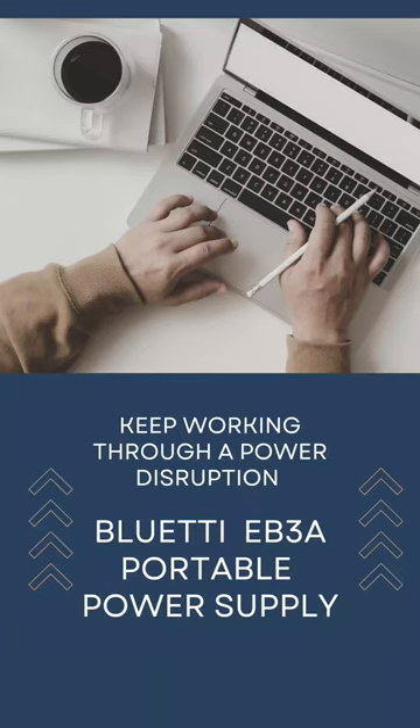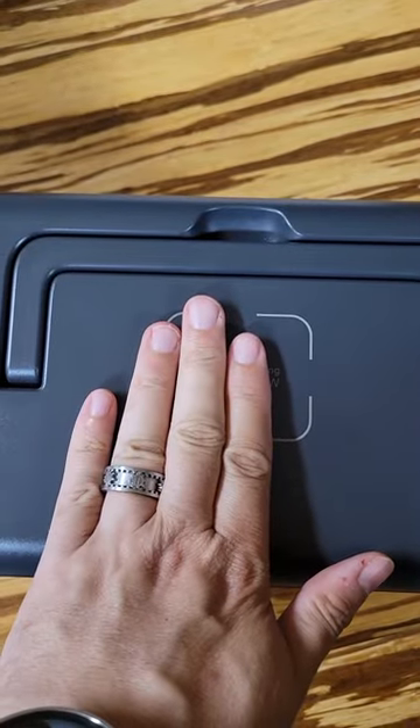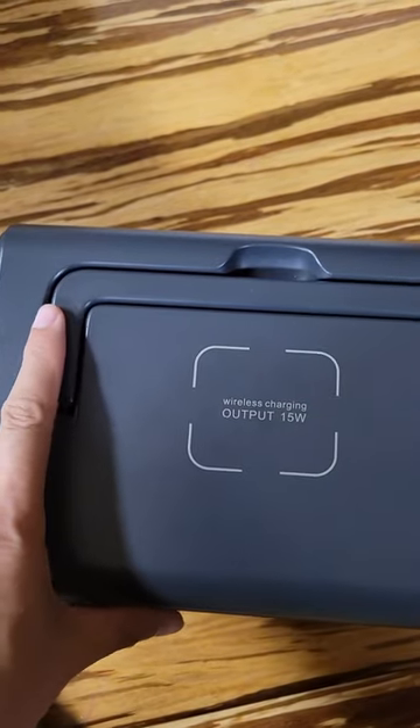Let's take a look at the Bluetti EV3A. It has wireless charging, so you can set your cell phone down on the top of it and it'll charge your cell phone wirelessly, up to 15 watts output.